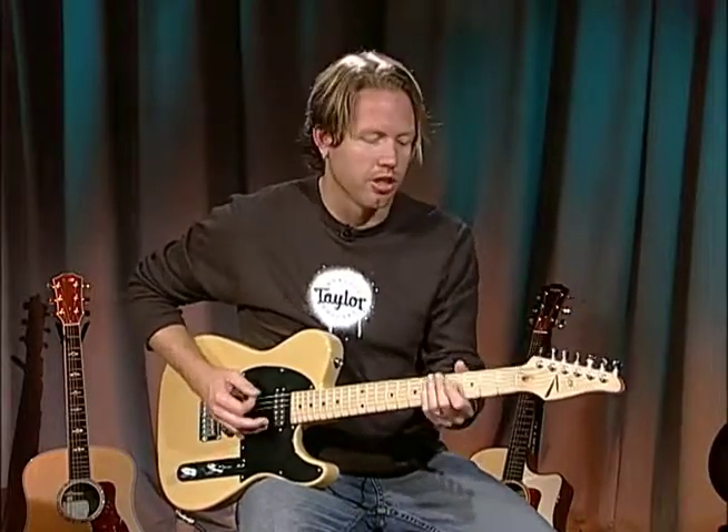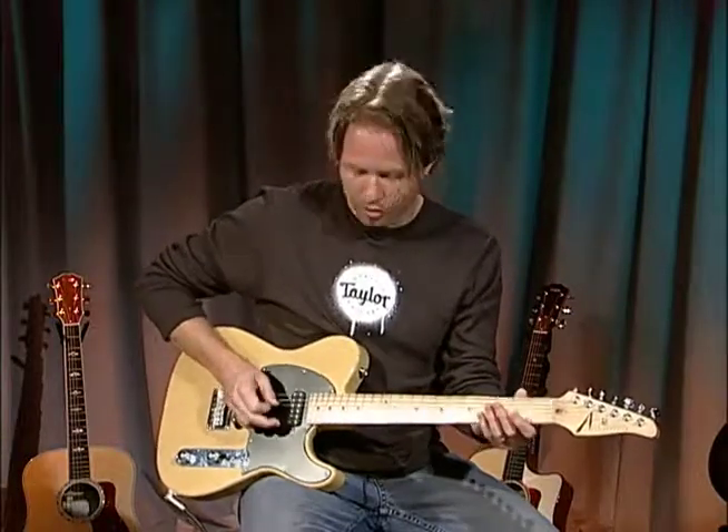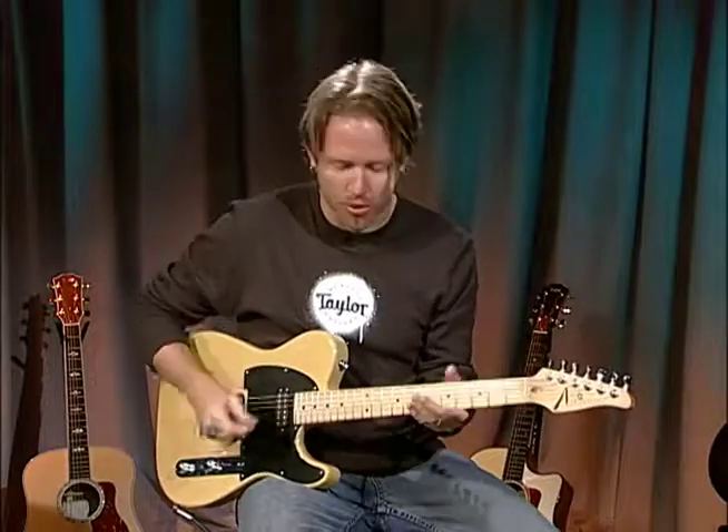Once you get it down, you have what's called drop D. If you have a tuner, try doing this with your tuner plugged in — use your ear and use the tuner. When you hit the 6th string open, it should say D on your tuner. Now this makes the guitar a whole step lower on the bottom string, but it also gives you something guitar players really like: an open power chord. If I hit the 6th, 5th, and 4th strings open, I have a big, fat, low-sounding power chord.